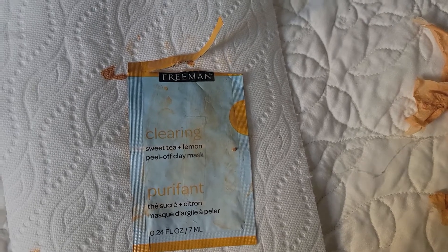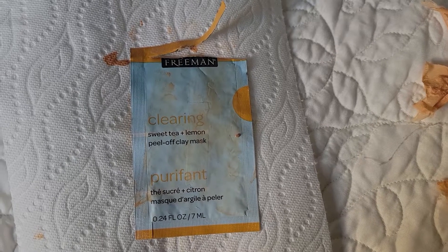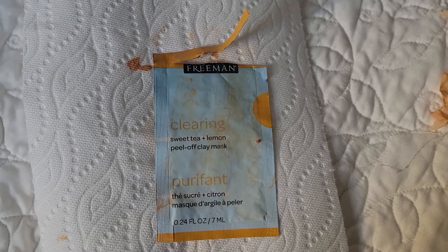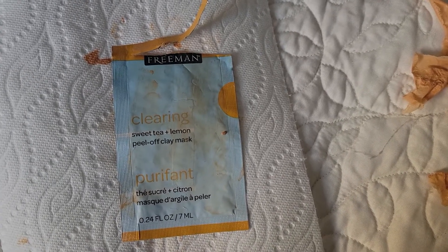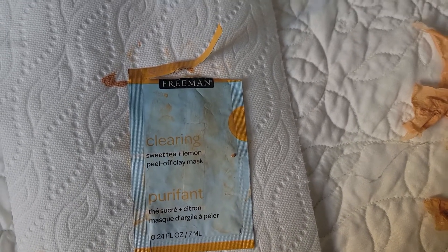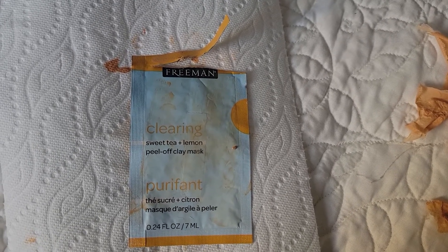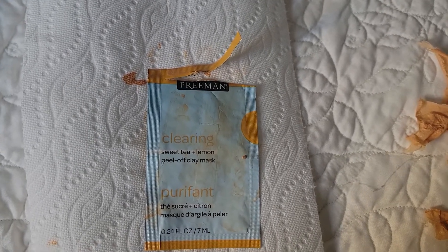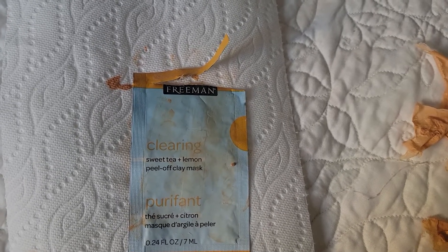I've personally decided not to go back to professional facials anymore, because I feel like everything they do I'm already doing myself at home in terms of cleansing and pore care — the only thing I'd really benefit from is the massage. With this mask specifically, it's a no-go for me at this point because of how dry my skin has become, and my pores are already being cleaned through other methods.